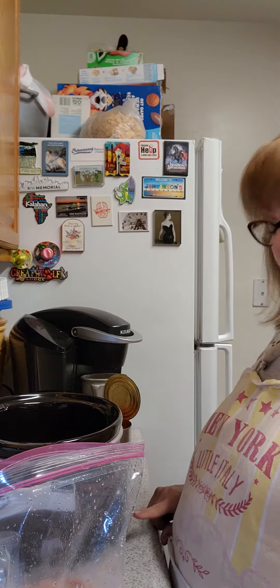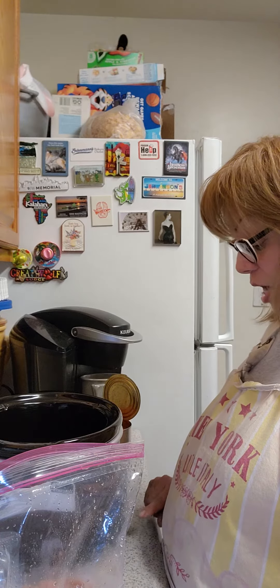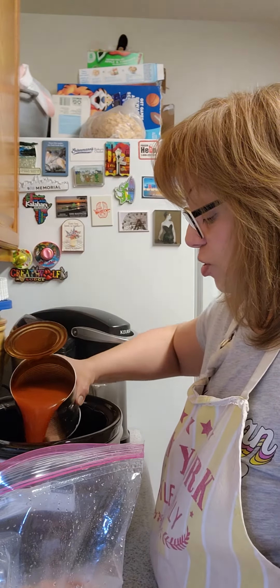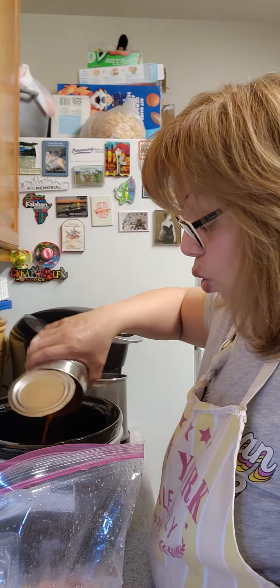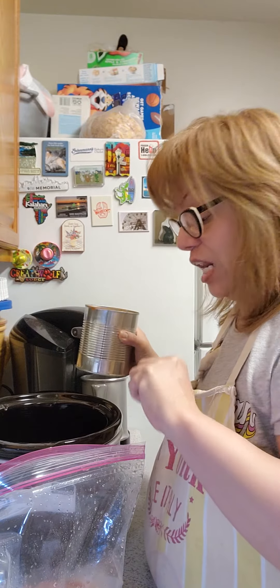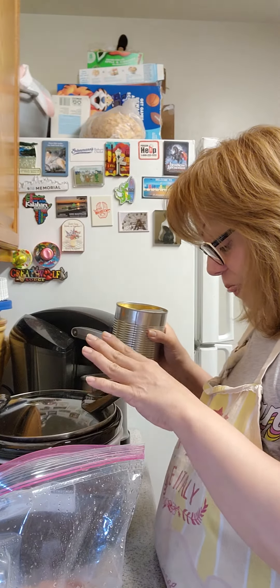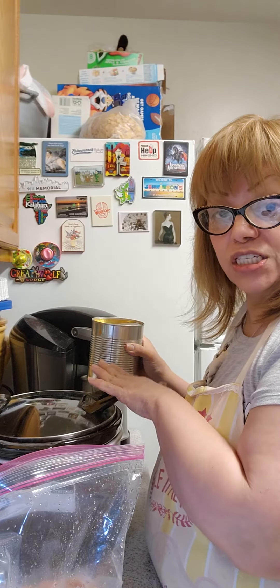You're going to set your crock pot to four hours on high. And to this, you're going to add one can of red enchilada sauce. That's all you're going to add — you're not going to add anything else. Close the lid and let this cook for four hours, and we'll come back to add more ingredients.